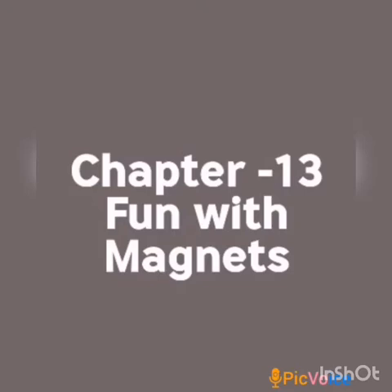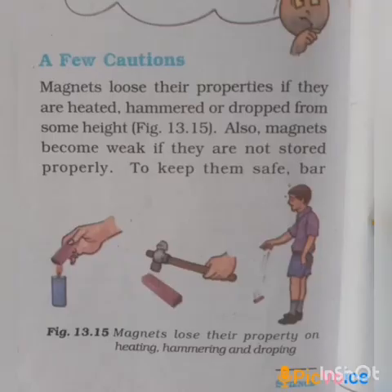So now we have to see about a few cautions. Refer page number 132 — a few cautions. We all know all magnets have two poles. The magnetic power, or magnetic strength, is maximum at the poles.